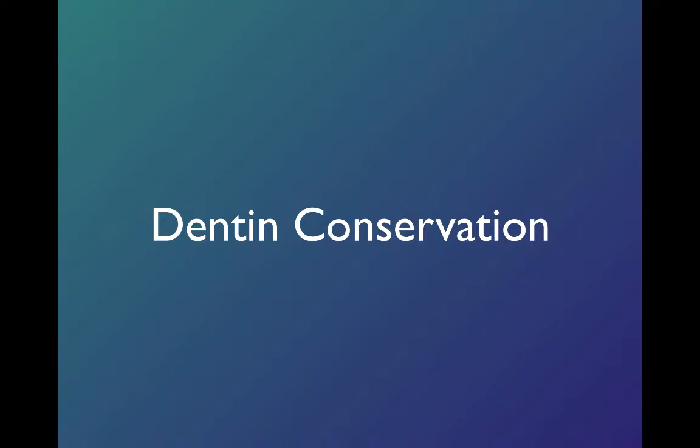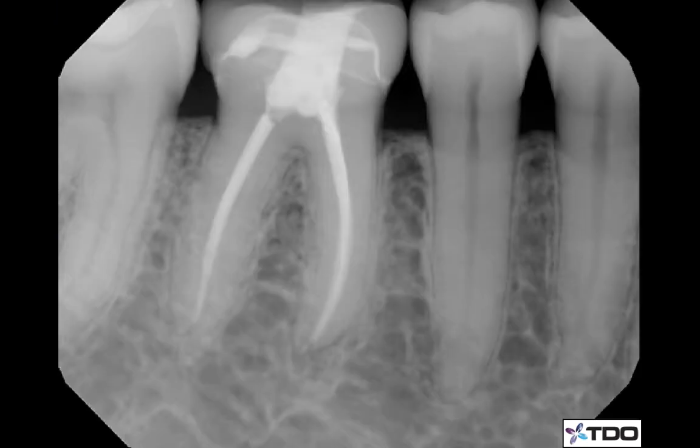This requires a little bit more time and it's a little harder to do in our office. But this is what I like to see these days. This would be pretty much the biggest access I would like to do, where the pulp horns are preserved and we're not taking away any more dentin than we need to. This probably could have been a little smaller still, but this would be about the biggest we want to go.